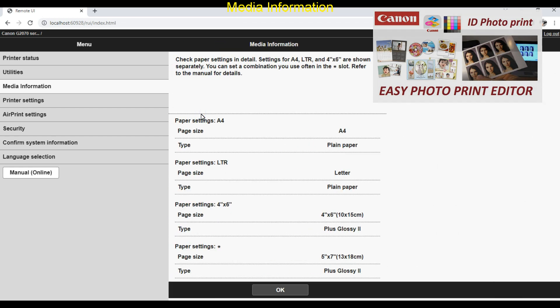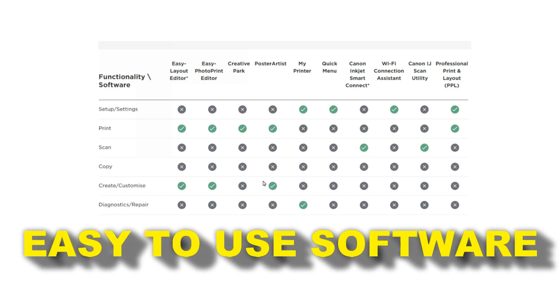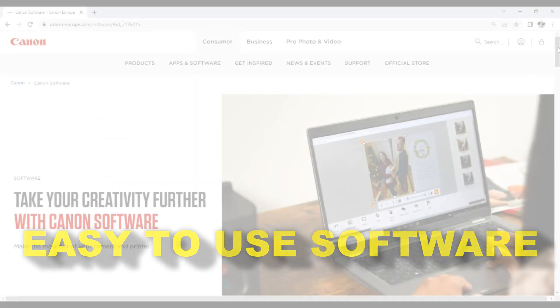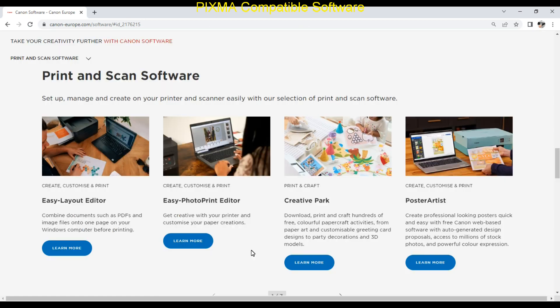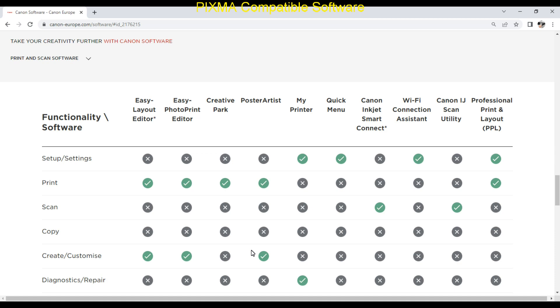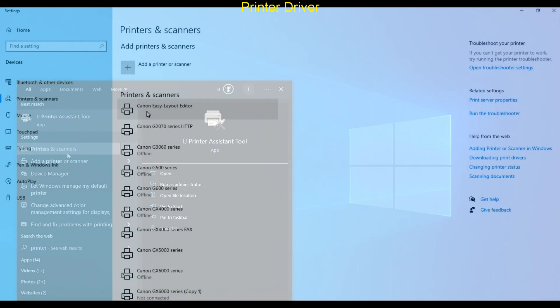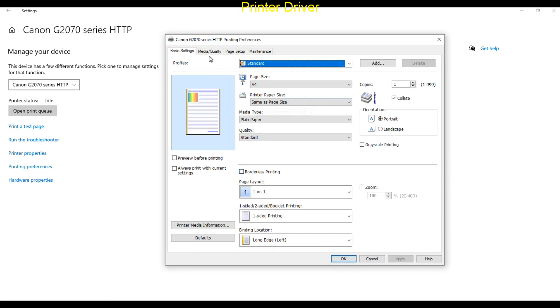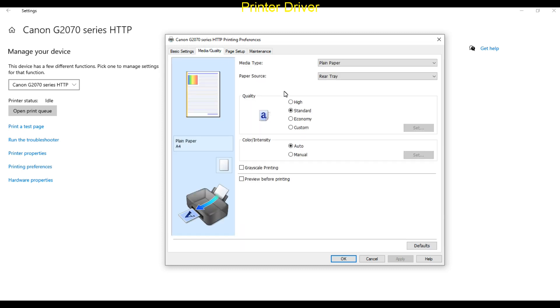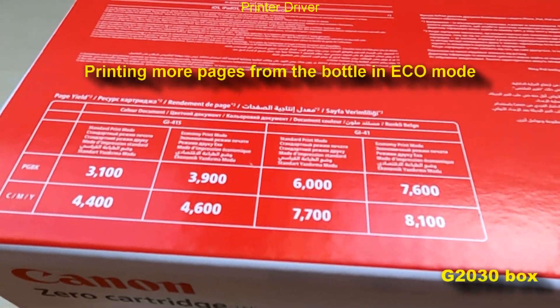And this brings me to more software that you can use with PIXMA. Let me cover the key features of the printer driver first. For the print quality you can select economy mode, which will save an additional 5% on color ink and 25% on black ink.